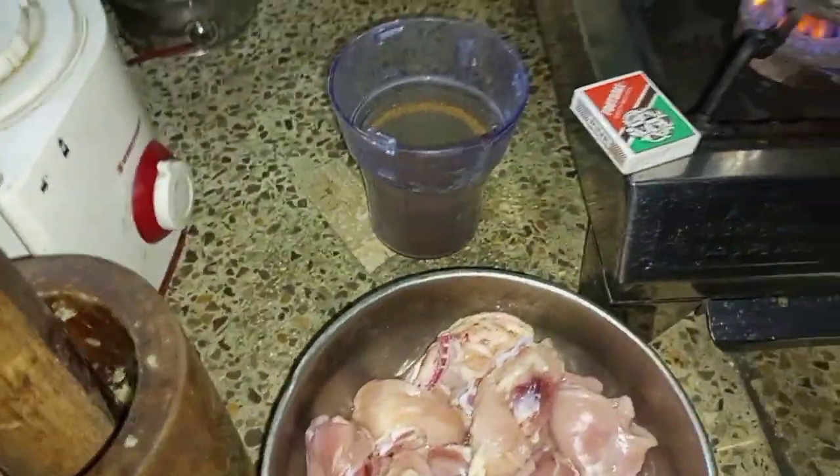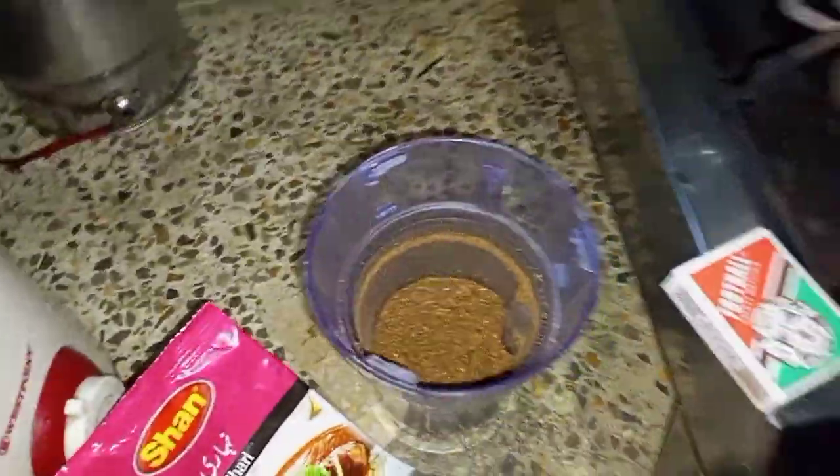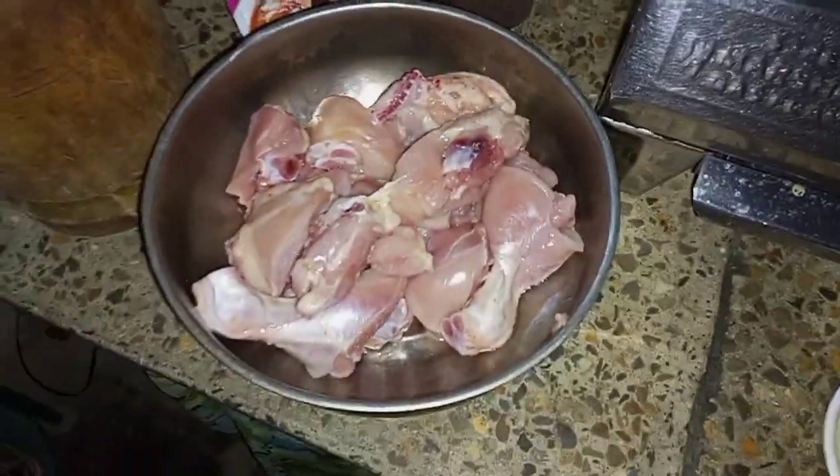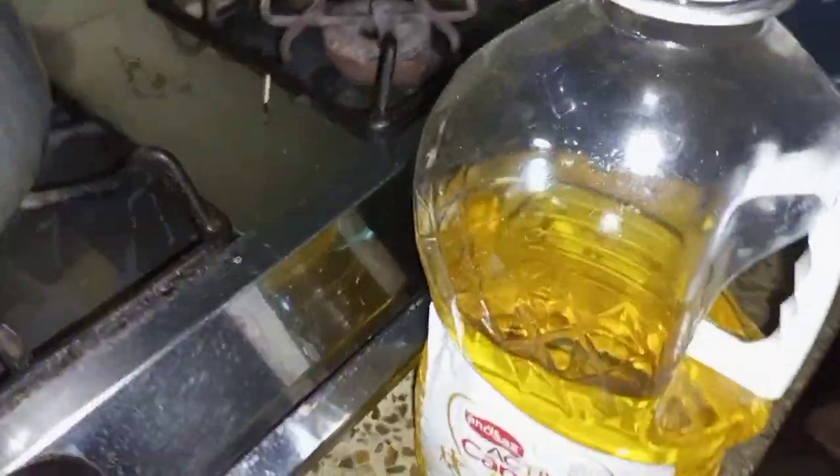Assalamualaikum viewers, what are you doing? I am very happy with your advice. I am taking a recipe for now — Nehari. I am making a lot of time on the salad. I made the sauce with my hands. I have cooked chicken. Now I start my recipe.